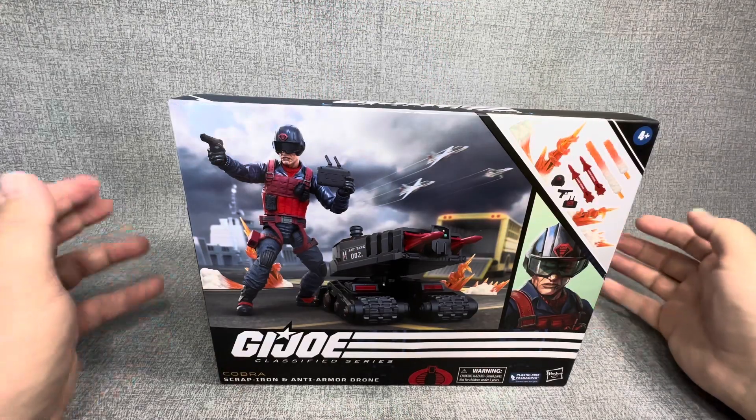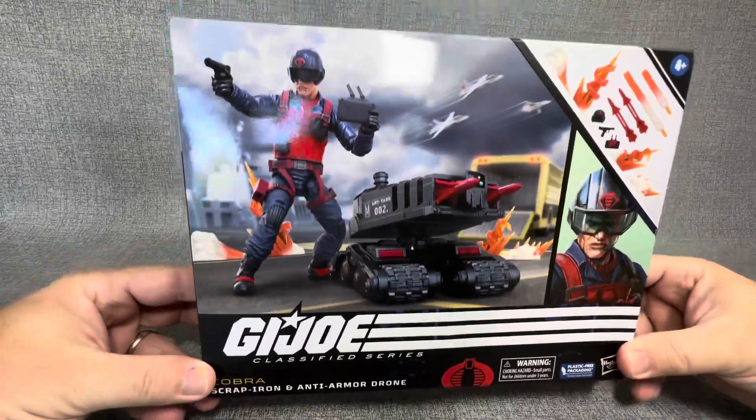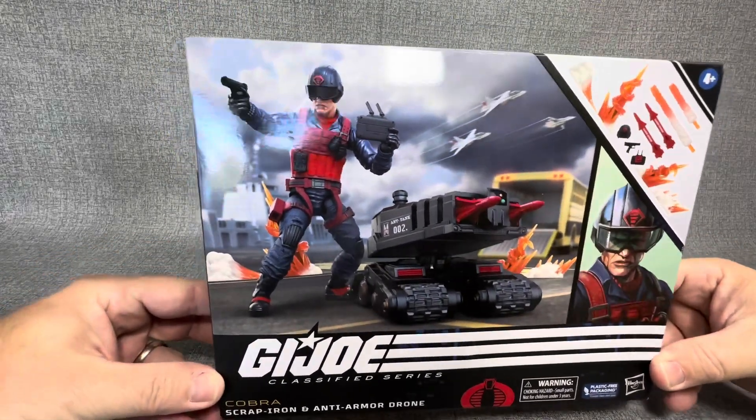Hey everybody, welcome back to my channel, JT Open Stuff. Today we are going to be opening the brand new Classified Series Scrap Iron.